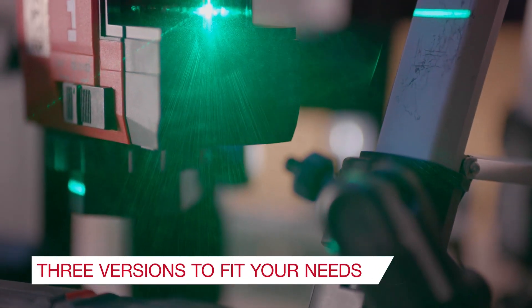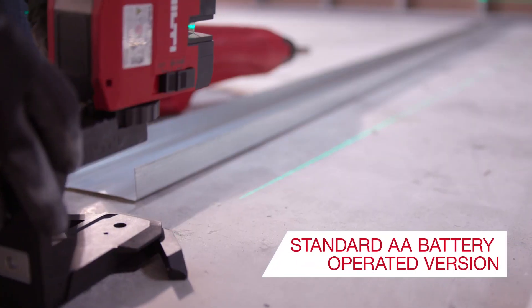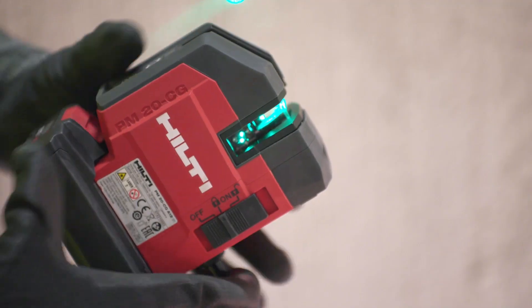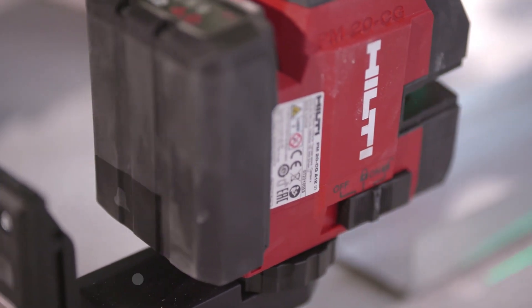The Hilti PM20CG comes in three versions to meet all your needs. The standard AA version for customers with basic layout needs. The 12-volt battery platform option for ultimate productivity on the job, with 35 hours of continuous runtime when paired with our 12-volt 4-amp-hour battery.